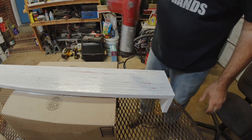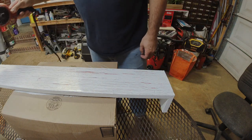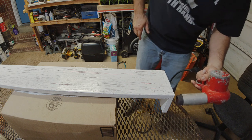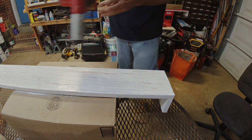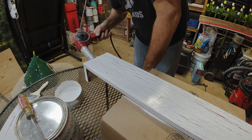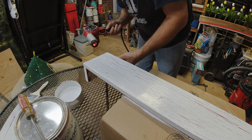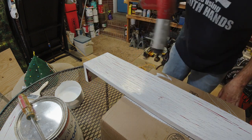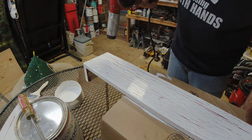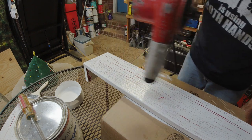You can see how this is working — wow, that looks really cool. It has that nice weathered look. I'm going to hit the edges. There's a drip — thank god it was on the edge, no one's really going to see that. The more heat you apply, the more it's going to crack, but keep your heat gun moving. If you leave it in one spot too long the paint will start to bubble and you'll mess up the whole thing.